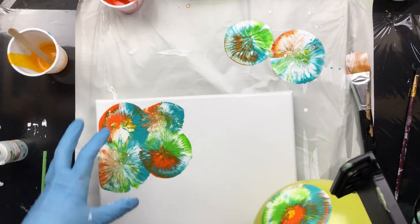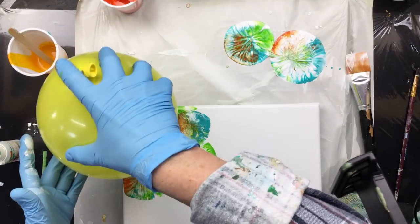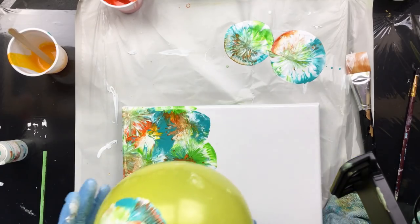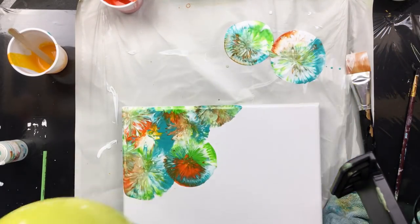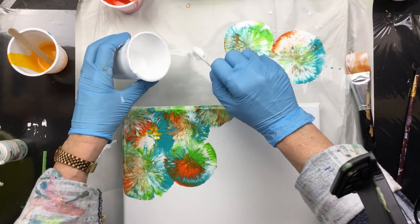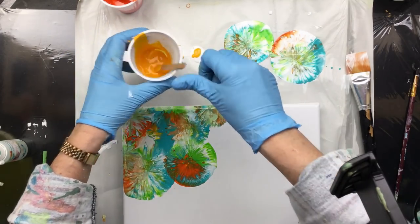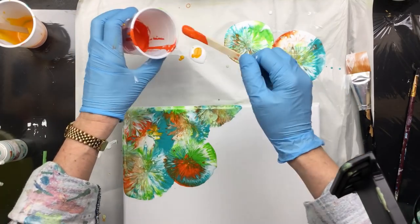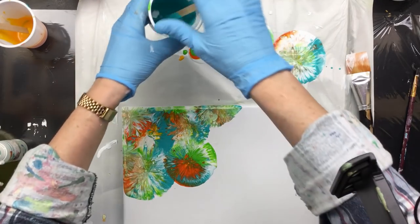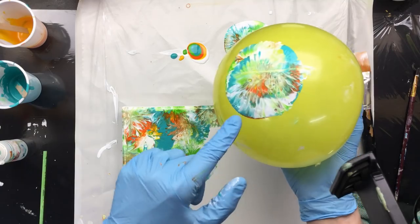This way you can pretty much determine where you want the little smashes to go, and of course you can always fill up gaps — it's okay to use the same pour. You're getting the idea. Just make sure it's not too mixed up color-wise. If you go on and on with the same one, you'll see that the colors don't keep the same definition they had with the first one. I'm going to try without cleaning the balloon — you can see it turns grayish and you don't want that.